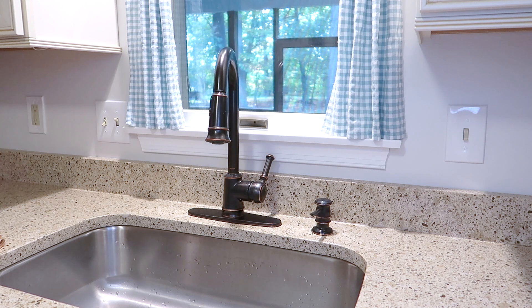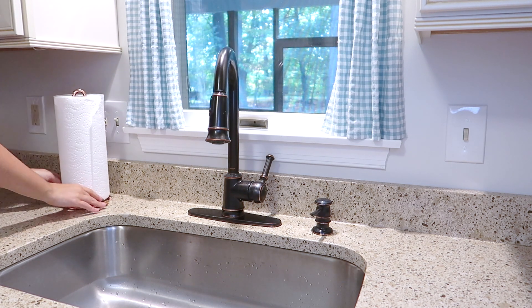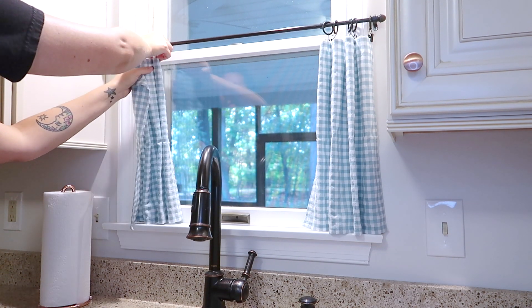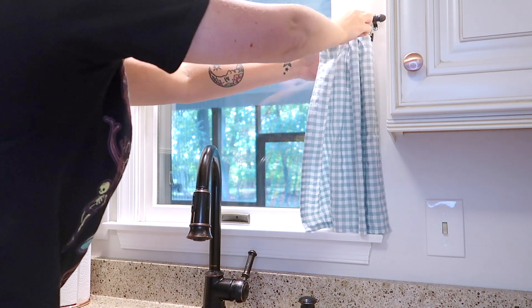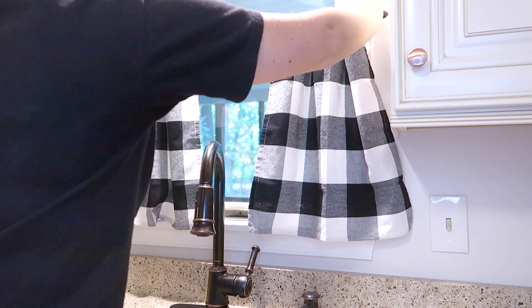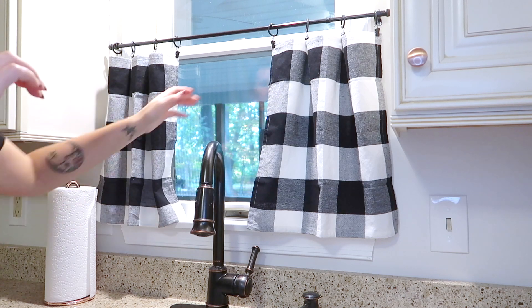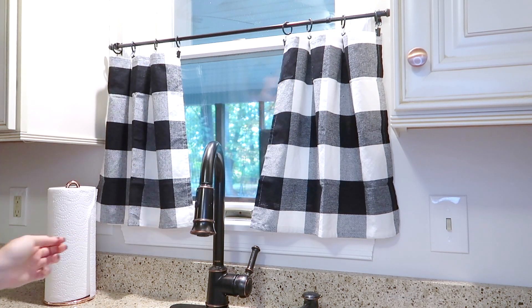Next I'm going to do some decor over by my sink. I still have a lot of summer things up, so I'm switching over my paper towel holder to this rose gold or copper one. Then I'm taking down the blue gingham little curtains I have up here and replacing them with my buffalo plaid ones — these are actually just napkins, super easy DIY. I definitely have a love-hate relationship with buffalo plaid; I do really like the way it looks but I'm just kind of sick of seeing it and how overly used it is these days.